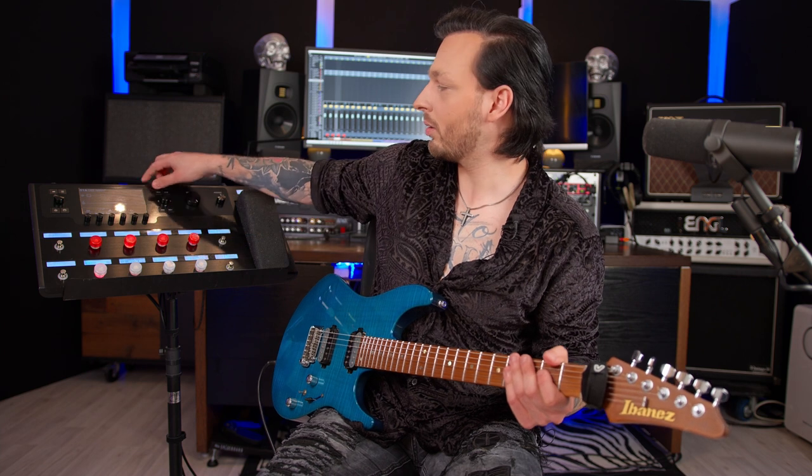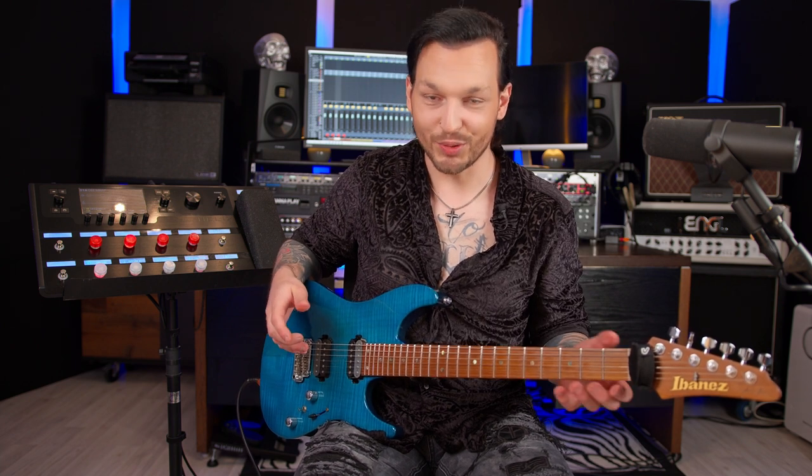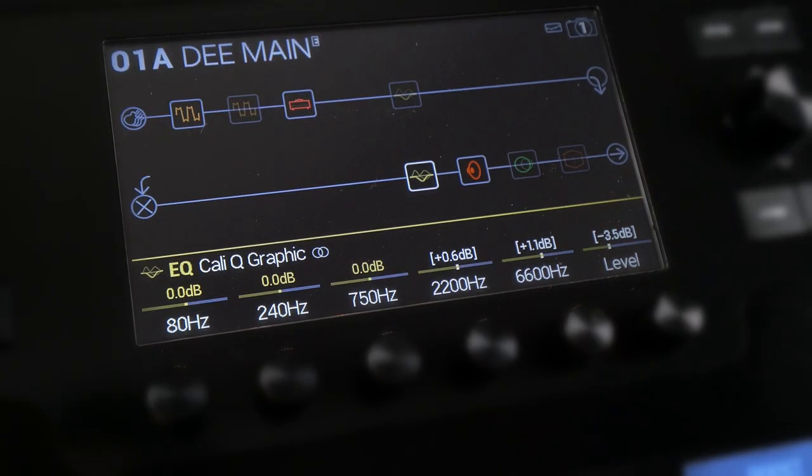...and back on. As you can hear, it doesn't do much, but it just adds a little bit of thickness to the sound. After the amp we go into an equalizer, and you may wonder why I'm using an equalizer before the cab. There are two main reasons: one of the reasons is I use this equalizer to adjust the levels of all the snapshots.